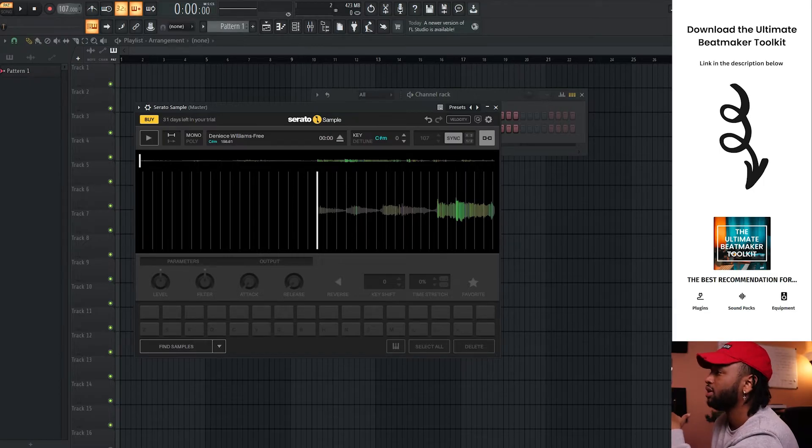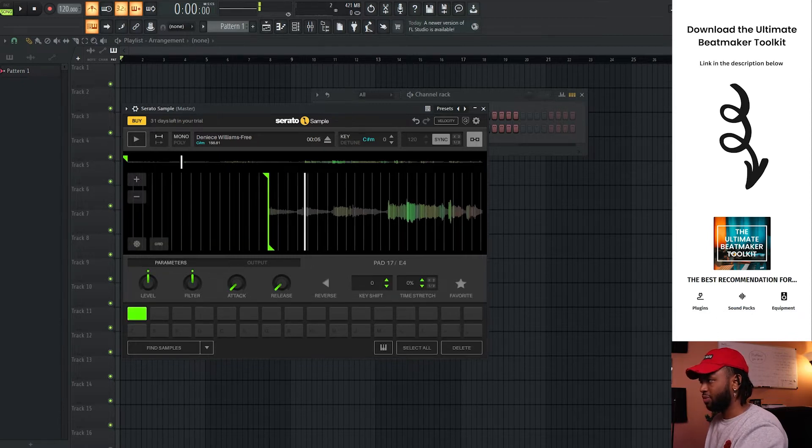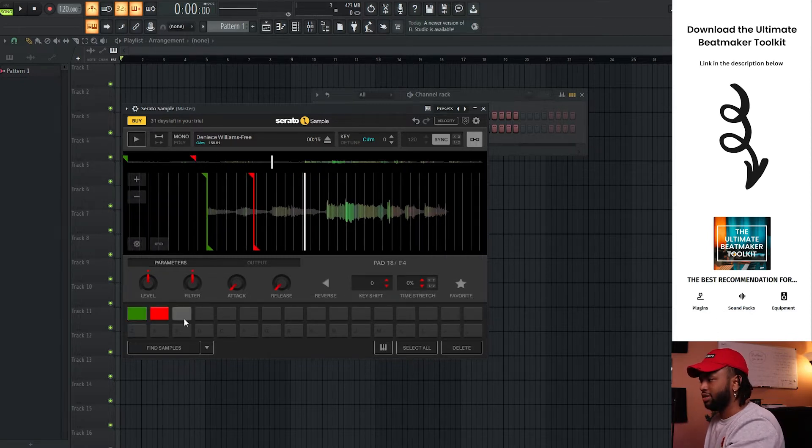So let's do like 120 and see what the sample sounds like. Down here is where you select your first key or whatever. Whatever you move it to, you can set the next key.